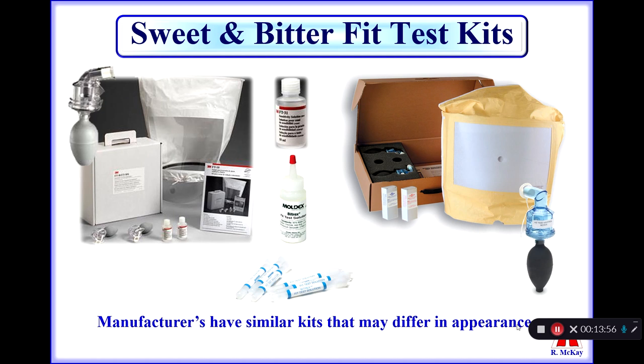These fit test kits come in different configurations. The original kit was developed by the 3M Corporation. However, since 3M developed this kit, other respirator manufacturers and suppliers have developed their own kits with similar equipment that work the same way. Nebulizers are the same, but they may have different colors or configurations.